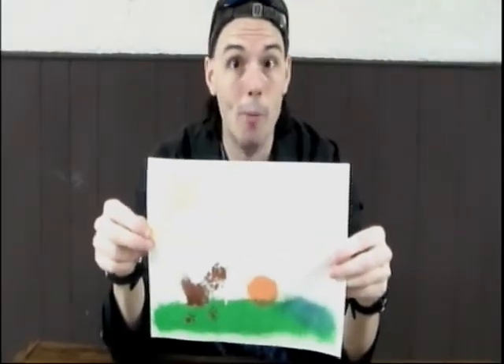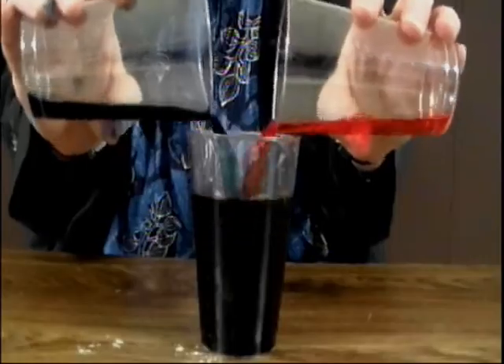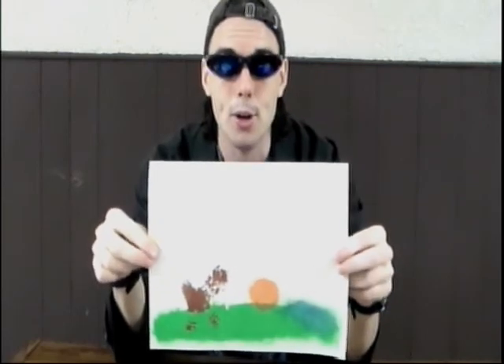Now you know more about subtractive color mixing — mixing colors and not getting white. It's why science is so cool.